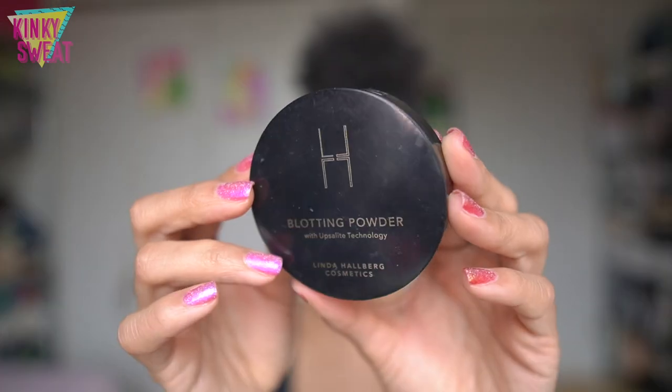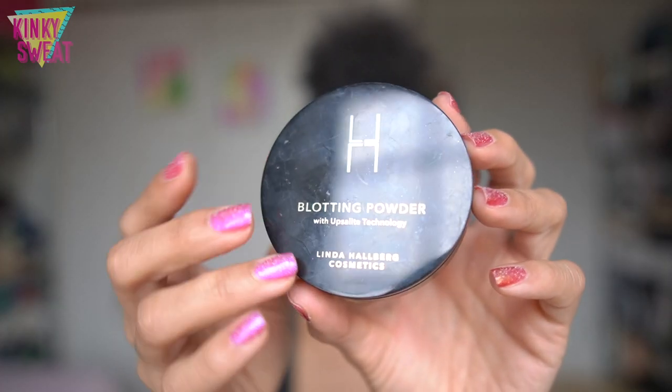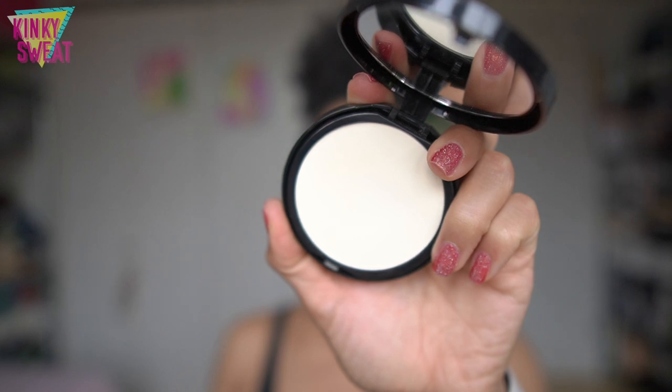The blurring balm powder contains Upsalite technology — little spheres in the formula that soak up excess oil throughout the day, so over several hours you still look fresh, soft matte, and natural. People with oily skin were excited to hear that you don't necessarily have to touch up again because of the Upsalite technology, which I think also exists in Linda Halbert Cosmetics' blotting powder. This product uses the same Upsalite technology but is more of a traditional pressed blotting powder — a universal color you can use to set your concealer, foundation, or for touch-ups throughout the day.